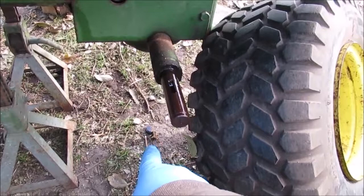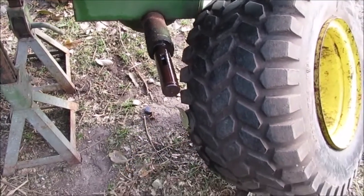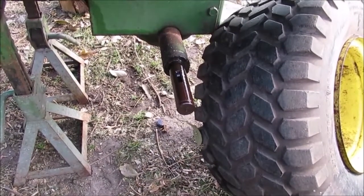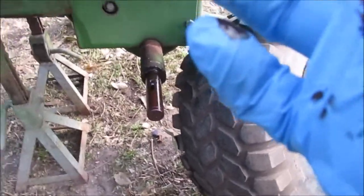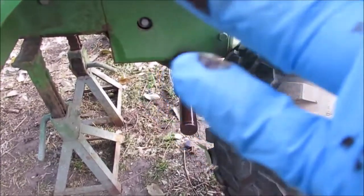There's the key down there — see it? It fell out earlier. Amazing, huh? Thanks for watching. Now I'll get the camera shut off.